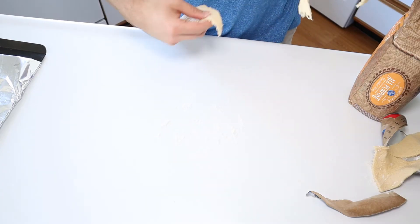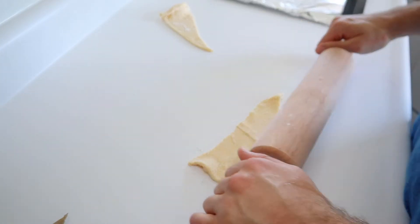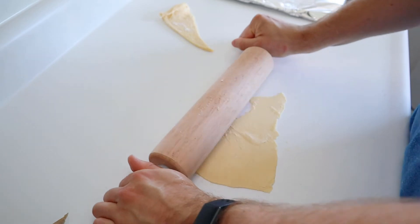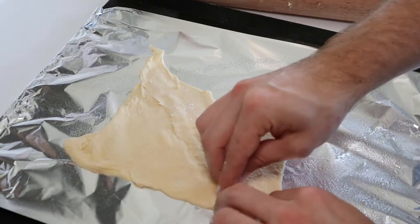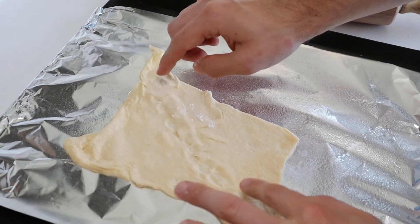Since I'm only making a half block, I'll only be rolling out two of these triangles. Nothing too crazy here — just a few rolls on either side to stretch them out to a bit thinner and wider pieces. Then, to make a rectangular bottom for our cheese schmear, align the two longest sides of the croissant triangles and press to form together and create one piece.